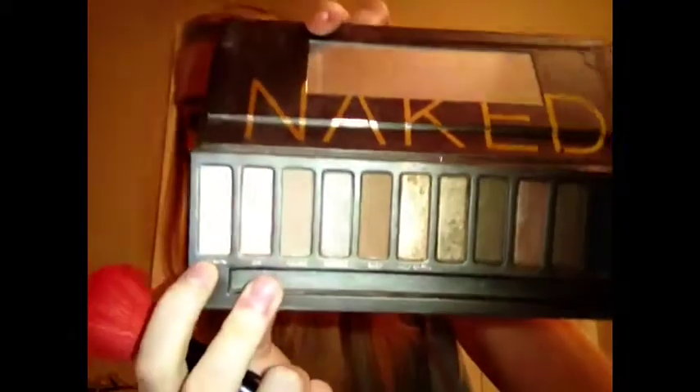Now for the last eyeshadow we're going to be taking the color Virgin and just highlighting with that. And lastly we're just going to take the blending brush with no additional product and just blend those all together.